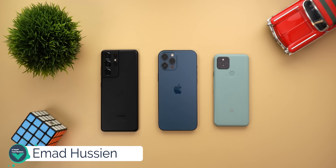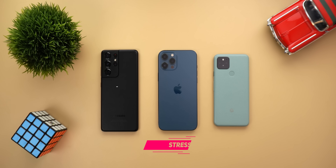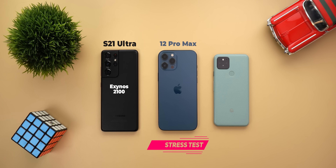Welcome back YouTube. I have Ahmad again from In-Depth Take Reviews and in today's video I'm going to do a stress test between the S21 Ultra, the 12 Pro Max and the Pixel 5.